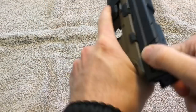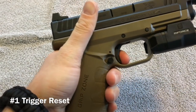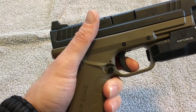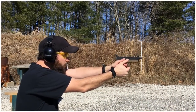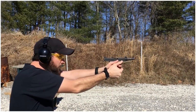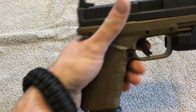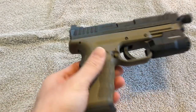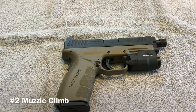Now the things I don't like. Number one is the trigger reset. It's a little bit longer than I like — I prefer a short reset because it helps a lot with follow-up shots. When coming off the trigger during shooting, the reset just feels really long. I'm not used to it being that long compared to the other semi-autos I own, with the exception of the P30.